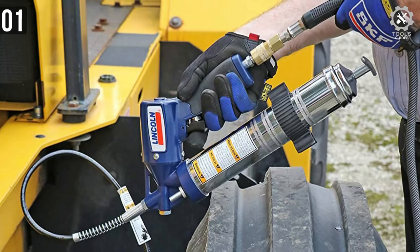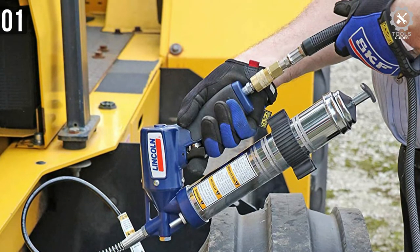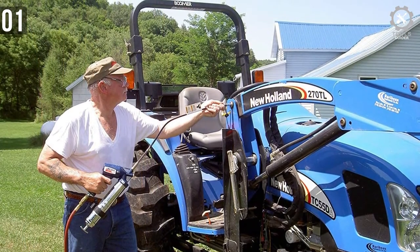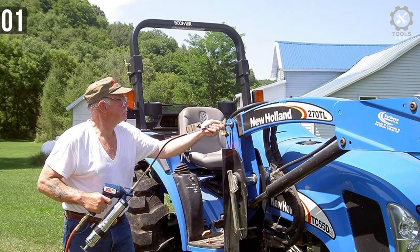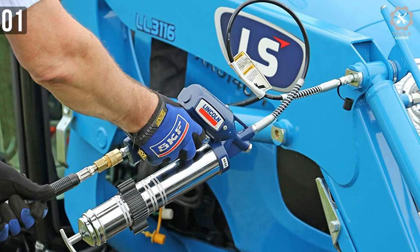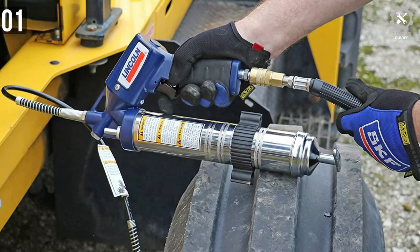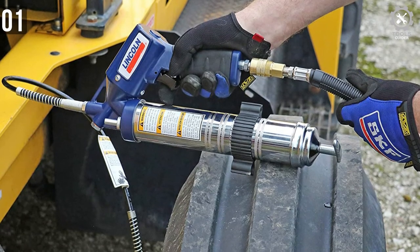The grip has a comfortable synthetic feel, making it easy to hold the gun and use the trigger with optimal flow. Make sure not to damage the coupler jaws — if you are forceful with the coupler lock, you can potentially break the jaw and face leaks. The cylinder is made with metal and the seals are strong, so you won't find any leaks from the cylinder. It supports both cartridge and bulk fills, making it very suitable for industrial work.